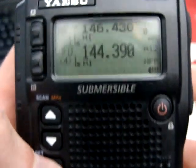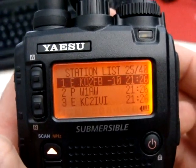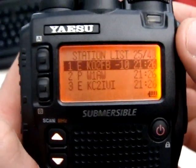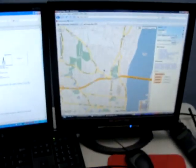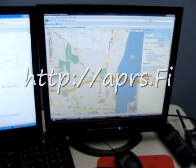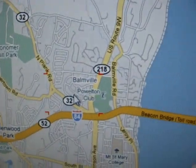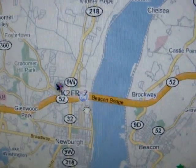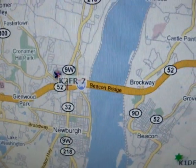And there it goes. Now that my beacon has gone out, I'm going to go in and turn the automatic off. If we look on my computer screen, we can now see that K2FR-7 — there I am, little running guy — has bounced off the local DigiPeater. I'm now online and in the system and ready to rock and roll.